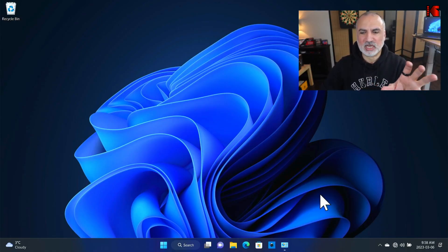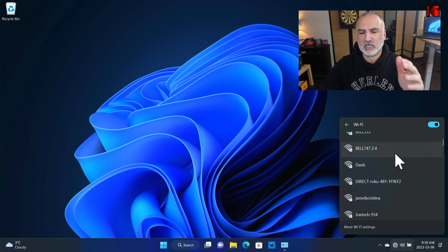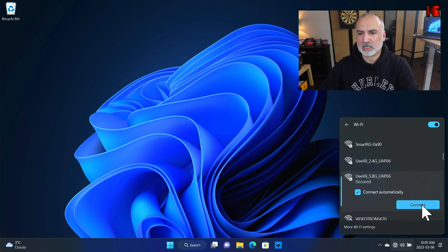Now I'm going to switch to screen recording to show you how to configure it. This is my Windows 11 PC. To configure the access point, you need first to connect to its default SSID. Click on the network icon, then click next to the Wi-Fi networks. Find the default access point — it starts with OEV. You have OEV 2.4 GHz and OEV 5.8 GHz. I'm going to connect to the 5 GHz — you can choose either one.